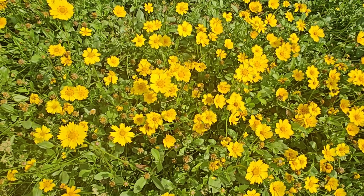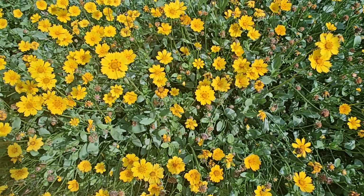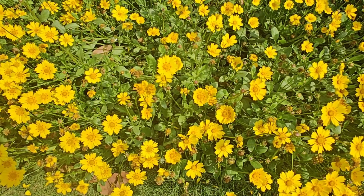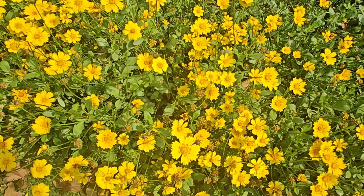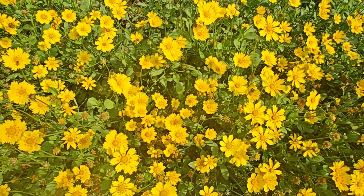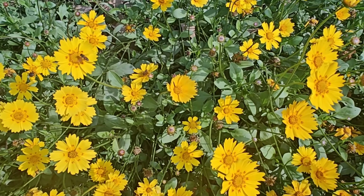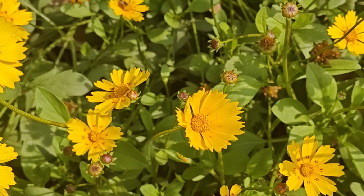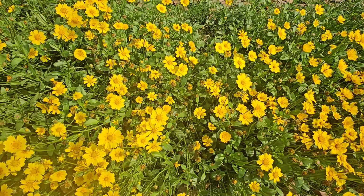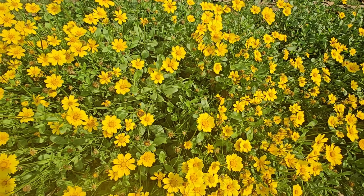Yeh aap dekh rahe hain, golden yellow color ki flowers aa rahi hain. Agar aap isko kariyon mein lagayenge, beds mein lagayenge, toh is tarah ki flower aapko bahut saari milenge. Agar aap pots mein lagayenge, gambhlon mein lagayenge, toh bhi bahut hi sundar aur zyada flower deti hain. Yeh plant base se branch hote hain, jis se gamla ya kiari bhar jati hai, aur bahut saare flower us par aane lag jaate hain. Adhiktar ornamental ke roop mein isse grow kiya jaata hai.